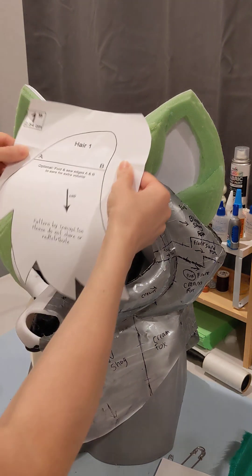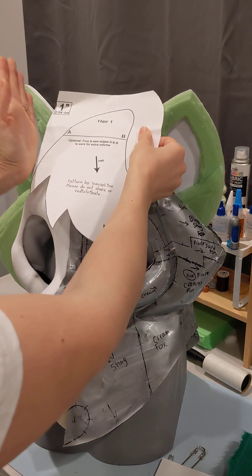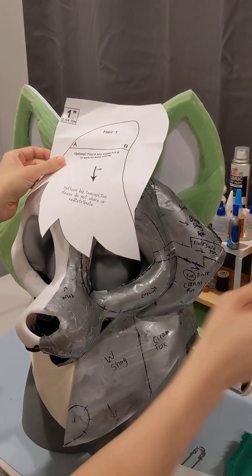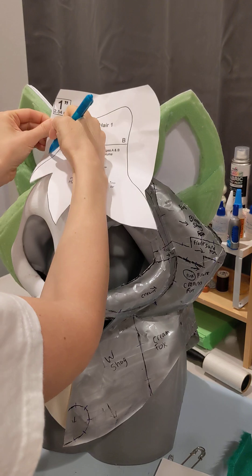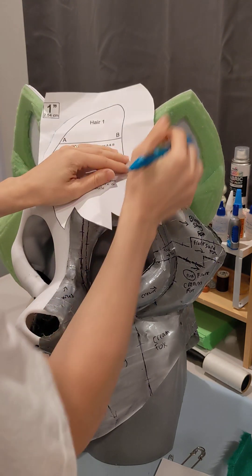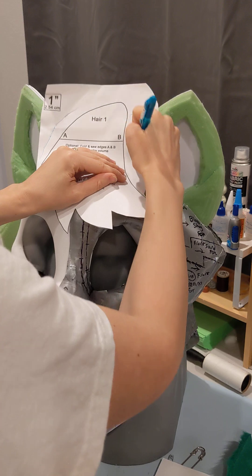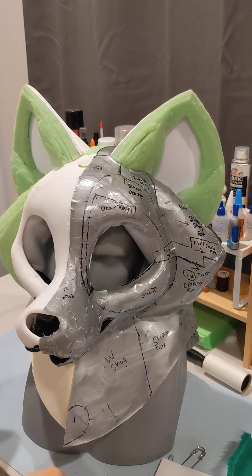If you need to adjust the shape of the base — say you also want to create volume, maybe the ears are farther apart — you are going to modify your hair piece as such with pen before cutting your fur. The shapes are going to be very forgiving because it's all layered together.